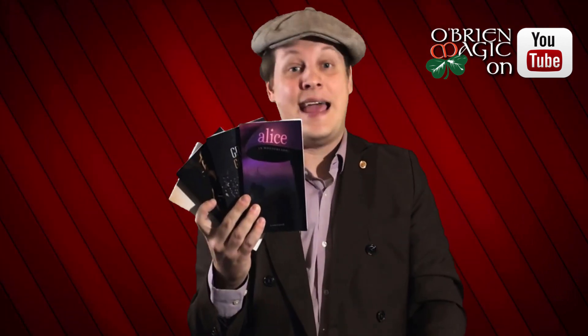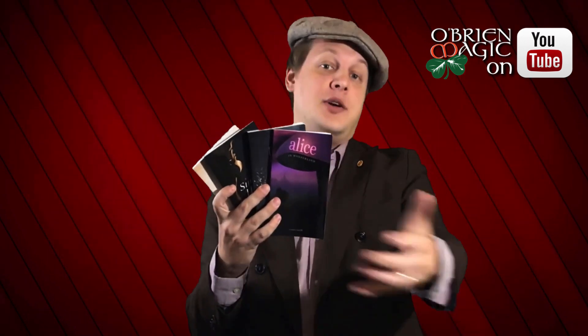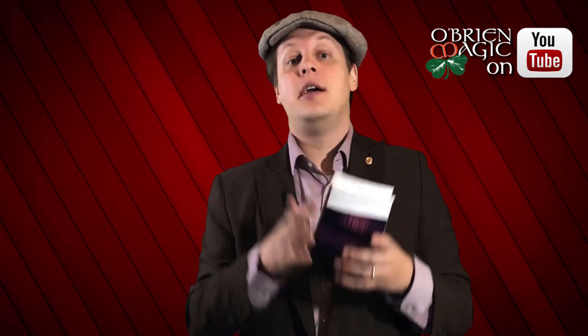This is the first one in the series that allows you to perform the book test completely hands-free. And I want to emphasize: there is no fishing. You're not going to say 'think of a word — does your word contain the letter X?' None of that. You simply hand them the book, they open it, and you instantly tell them which word they're thinking of. If you haven't already, go check out the other book tests in the Xanmin book test series, because this is a great one to add to your collection. You can lay all the books out, have a spectator choose any book, and use the appropriate method. Or if you're performing on stage, bring four spectators up, have each one grab a book, and read each of their minds.